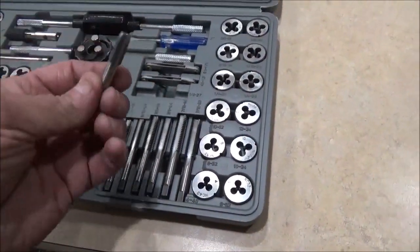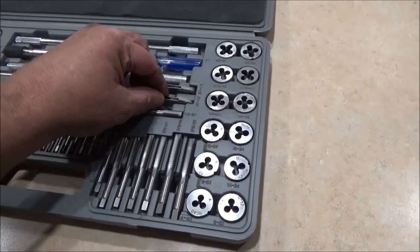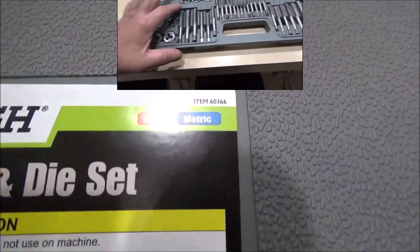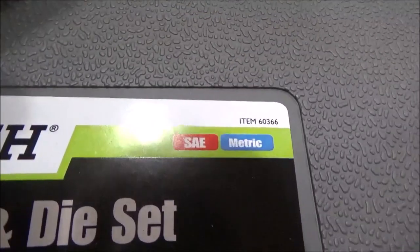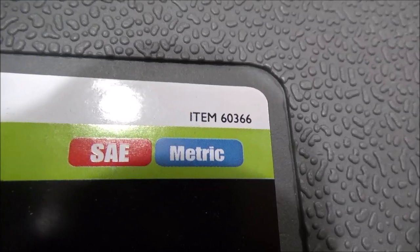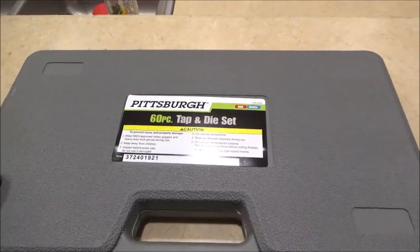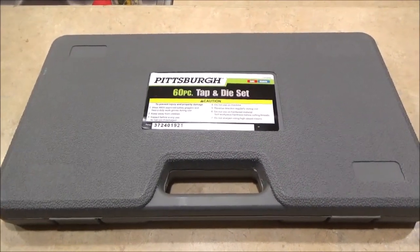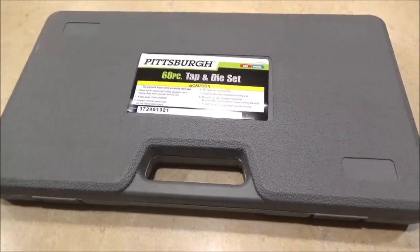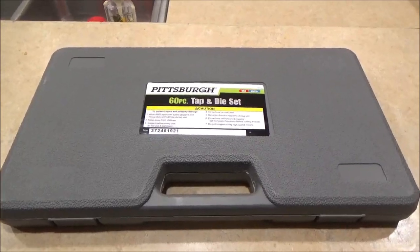It has one one-eighth inch by 27 pipe thread, thread checkers, and a flat blade screwdriver. The item number is 60366, and with the 25% coupon I was able to get this set for under $35. If you have any questions about the Pittsburgh 60-piece tap-and-die set, let me know. Have a great day.